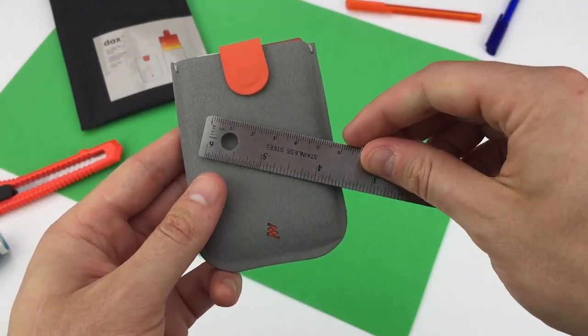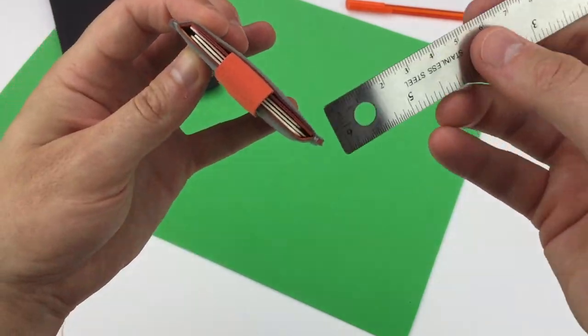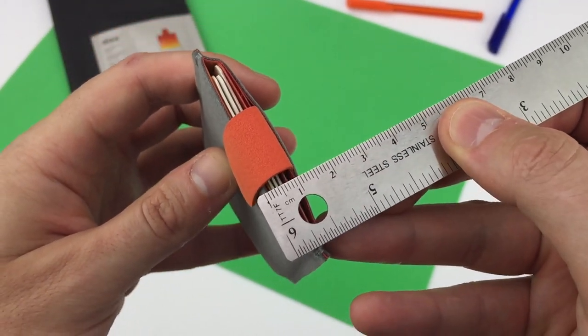Its dimensions are pretty tiny as you can see — it measures just under 7cm by 10cm, and even when it's full of cards, it's pretty slim at less than 1cm.